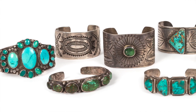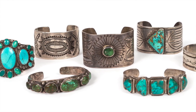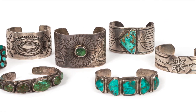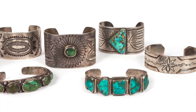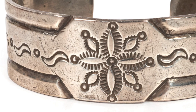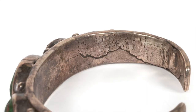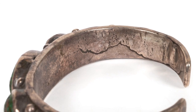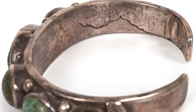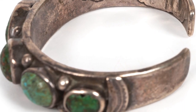Early Navajo jewelry can be tricky to date. When I date a piece, I first start with the design. Is there turquoise? Was the design chiseled, stamped, or both? Was the piece shaped as one chunk of metal or made using rolled wire strands? Next, I want to see how the silver was formed — is it ingot or not? If a piece is ingot, typically you will see crackling in the metal from it being formed and manipulated. Ingot also tends to have a heavier feel; weight is not always a good indicator, but generally speaking, ingot tends to be heavier.